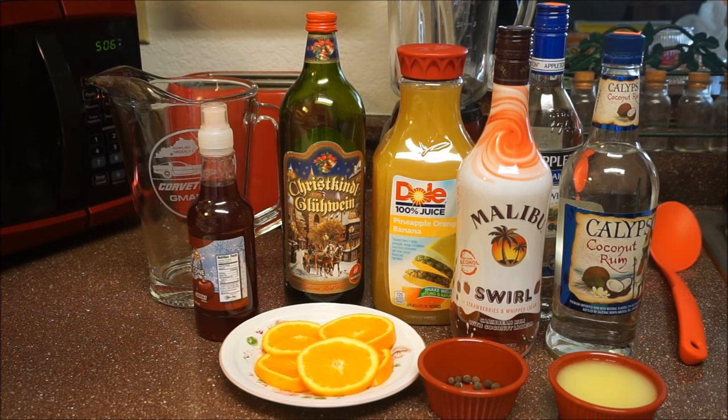Hi guys and welcome back to my kitchen. Today I'm going to do a highly requested recipe for you guys. You guys wanted me to make Jamaican rum punch in my kitchen. I'm going to finally make it guys — it's here.